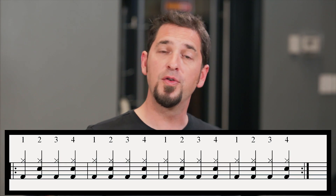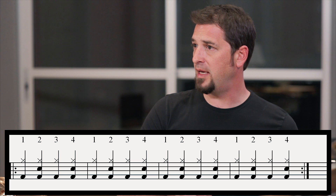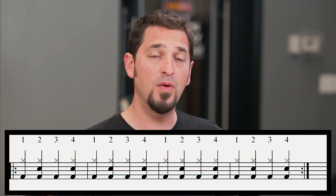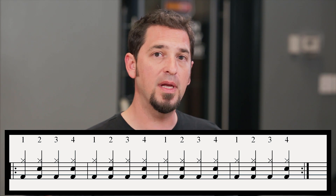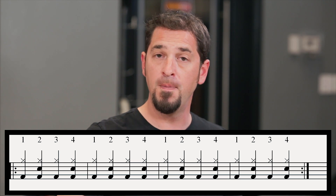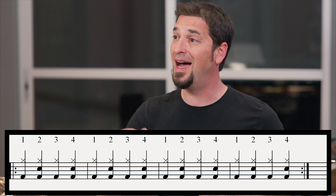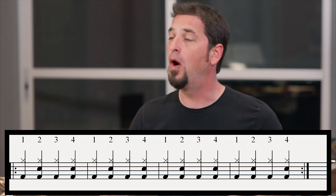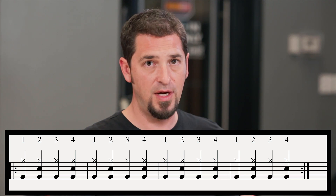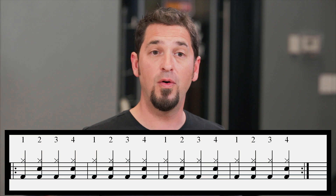Now we already learned which drum's in the middle — that's our snare drum. So far we've got our right hand on the hi-hat, our right foot on the bass drum, and now our left hand is going to play the snare. Notice that the snare doesn't play on all four — it only plays on the two and the four. On one, we hit the hi-hat and bass drum together. On two, we hit hi-hat, snare, and bass drum. On three, just hi-hat and bass drum. On four, hi-hat, snare, and bass drum again. Let's try the whole beat — beat number two.